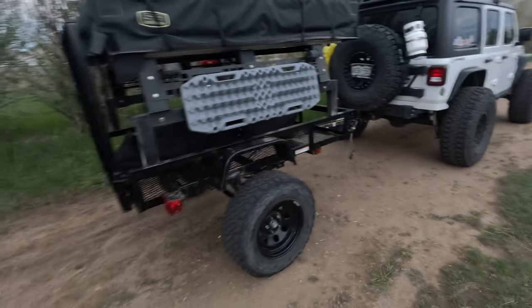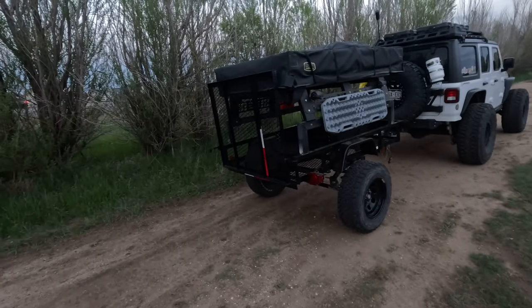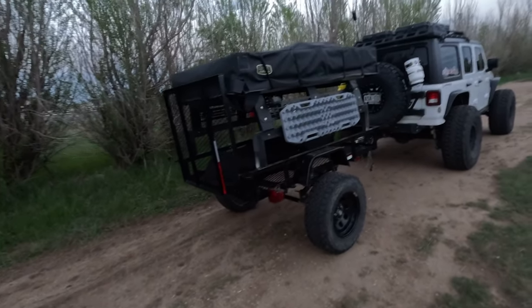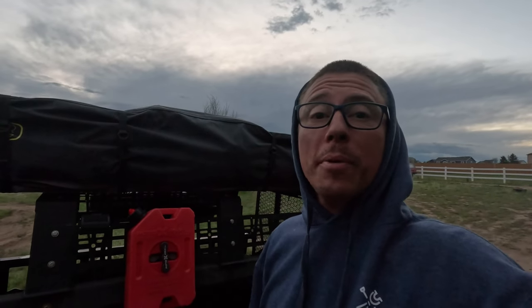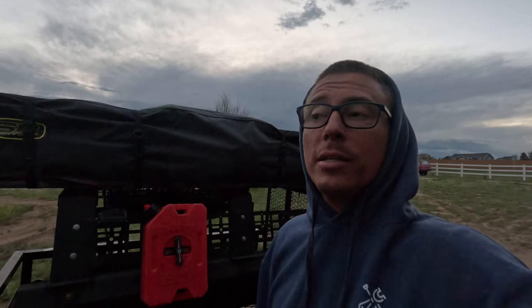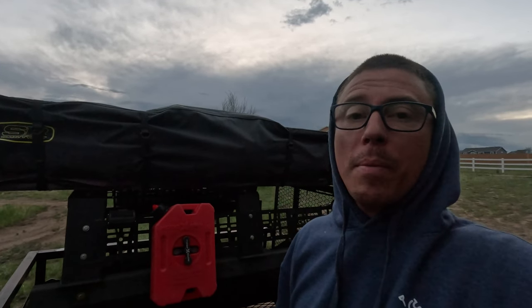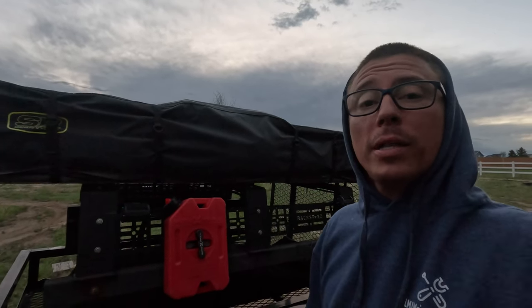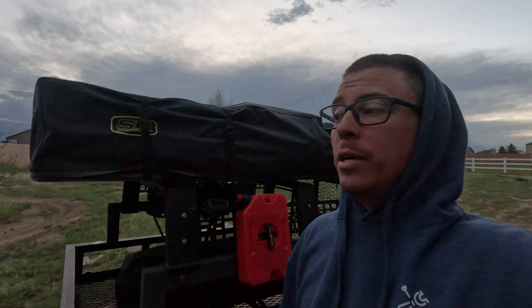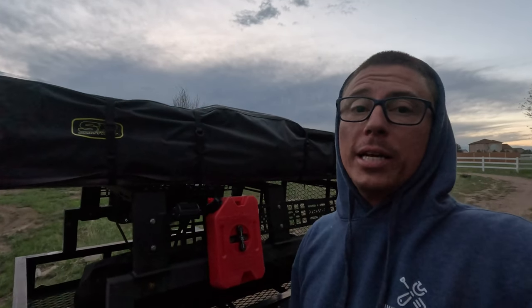Appreciate y'all for watching. Hope y'all enjoyed my little off-road trailer videos. I like building this thing — it's going to get a lot of use. I'm almost at 200 subscribers, which is crazy. I remember when I got 20 and I was excited, so being almost at 200 now is awesome. Hope y'all like this. If you've got any questions, hit me up down in the comments. I'm going to see y'all in the next one.